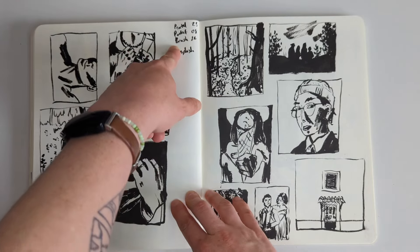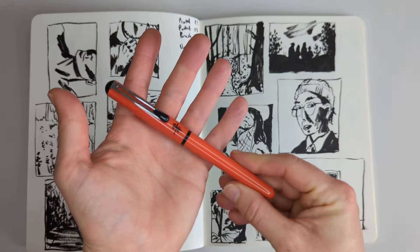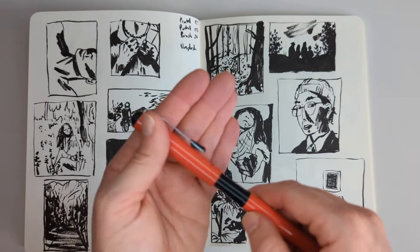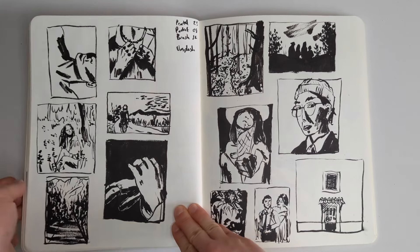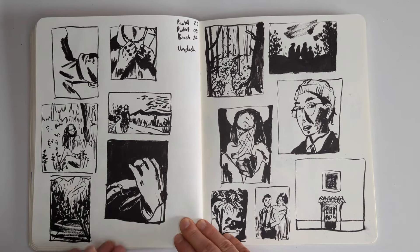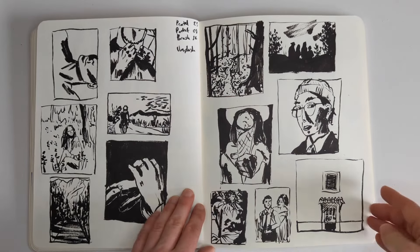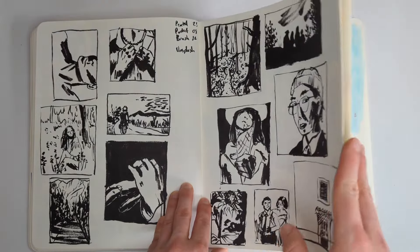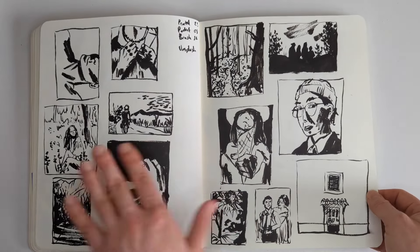I think I got my Pentel pocket brush around here - a lot of people use this pen. I have it right here: it's a pen by Pentel with a brush tip and you use ink cartridges with it, really fun to use. I was doing these kind of very black and white value study illustrations. From this page I really love this with the hands - I really love how this turned out and I'm not sure I could replicate it. Some of them a little less impressive, not really sure what's going on here. But I like this page as a whole - it has a vibe that I enjoy.